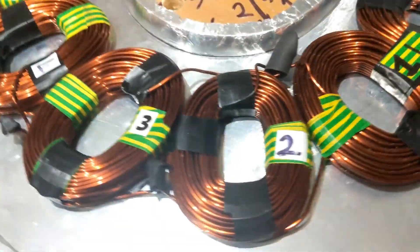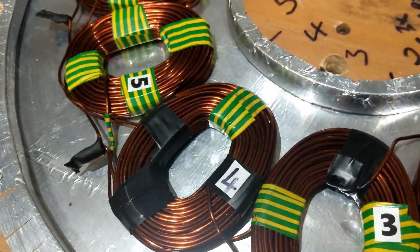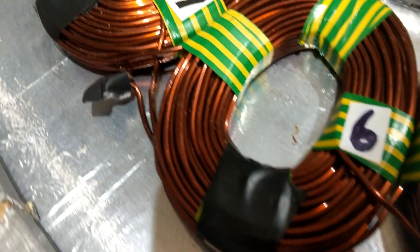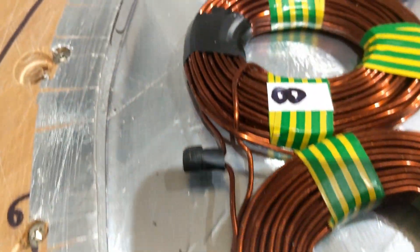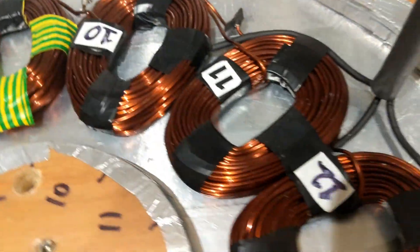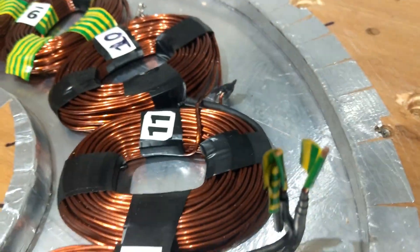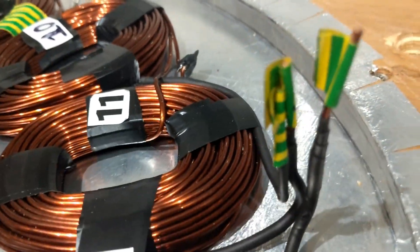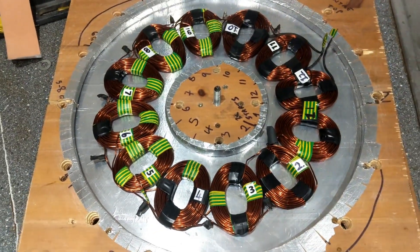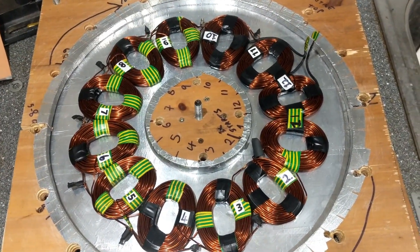Here is the stator, which is done and can be moved around without falling apart. There are the outs, all labelled. That's looking good — that's progress for today. A lot of work. Peace!